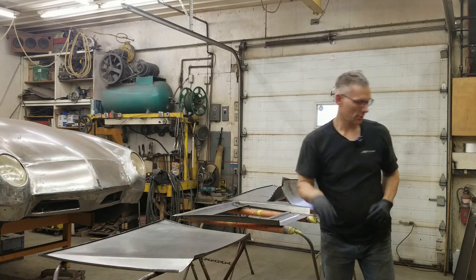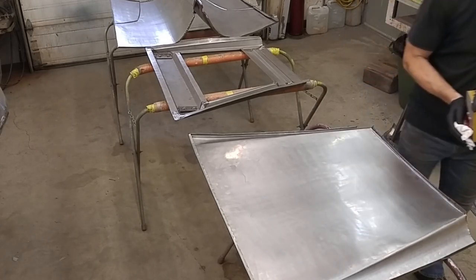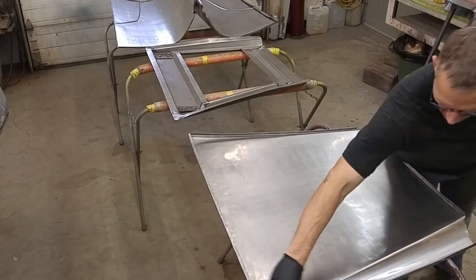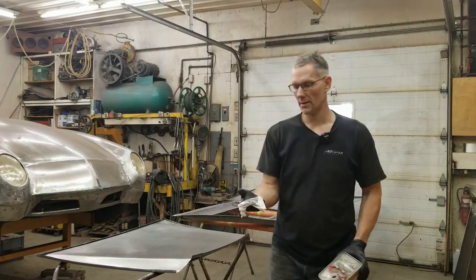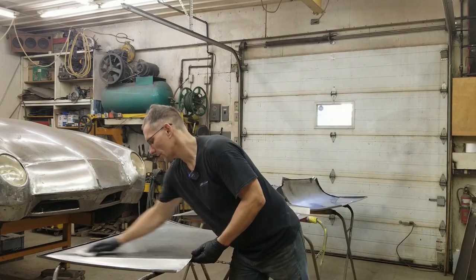You always want to make sure your hands are protected when you're using degreasers. We're going to start at one end and work our way down. I'm going to show you how much oil comes off these panels. Look at that — all that black. That's residue, that's oil, that's grit. All that has to come off. So we're going to keep washing these panels until it comes out perfectly clean.